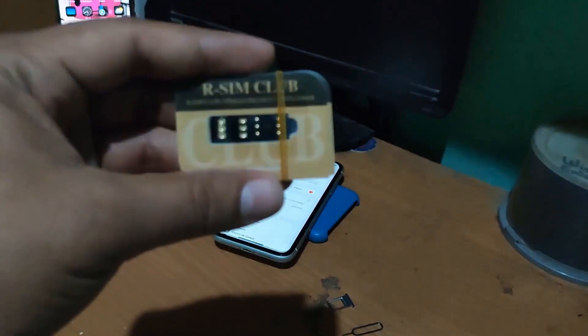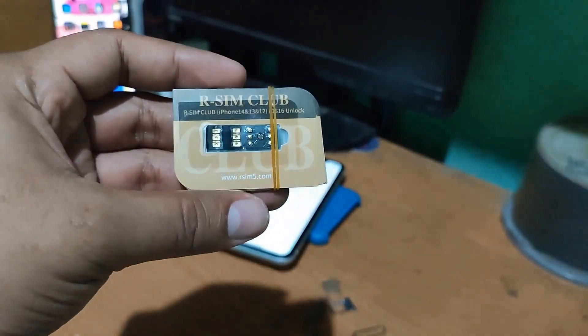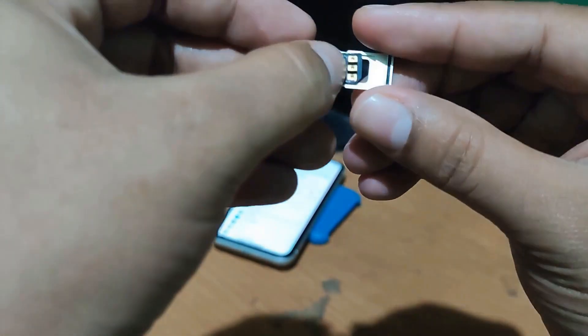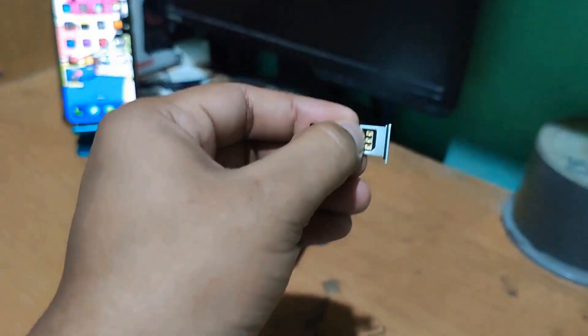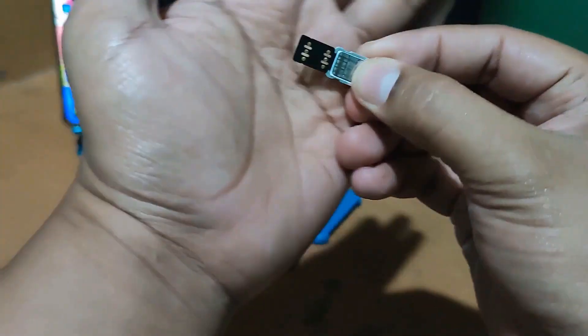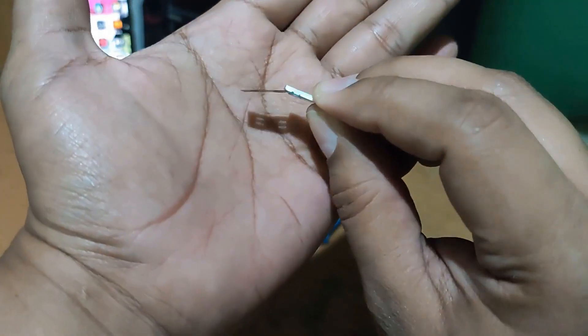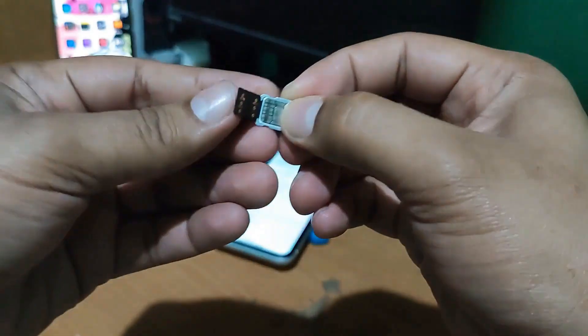First we are going to test what is an R-SIM card — we will try this first SIM card to unlock our device. It is also important to know the carrier or the original company of the device. I will leave everything I just mentioned below in the description so that you can learn how to check that in the tutorials.